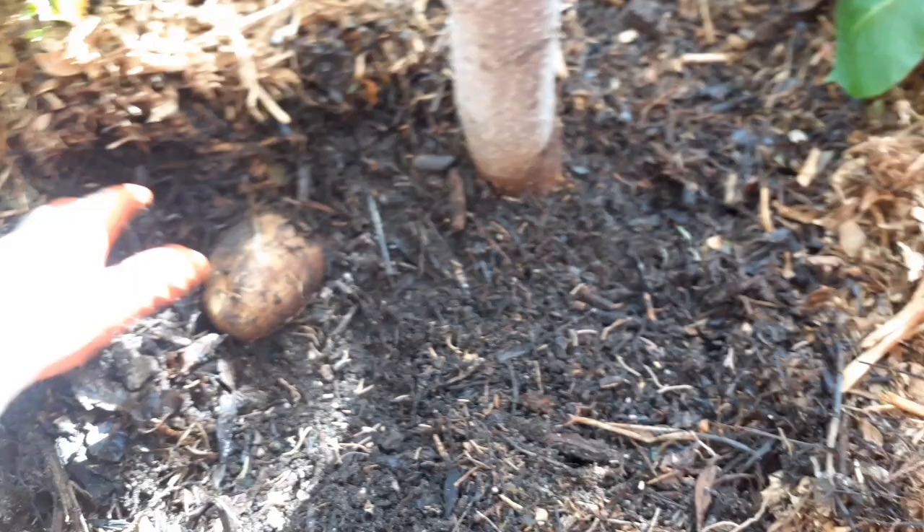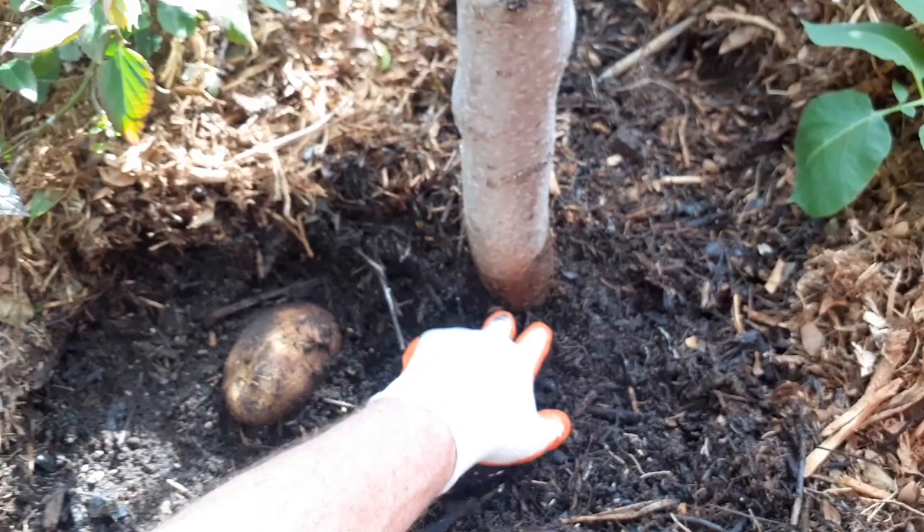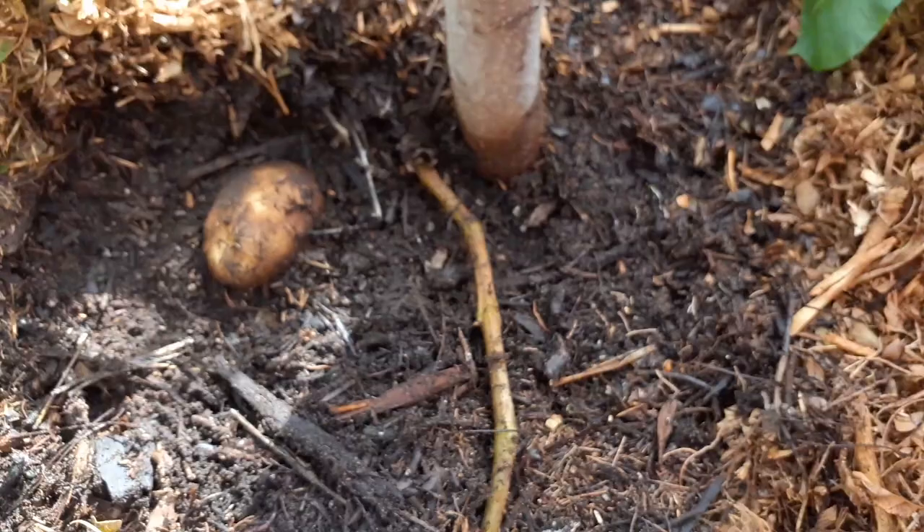I wasn't planning on growing potatoes. I just buried an old potato and thought nothing of it — I thought the potato was kind of too old. All right, there's the stem right there.